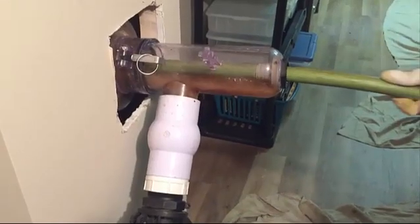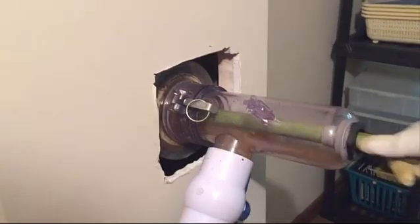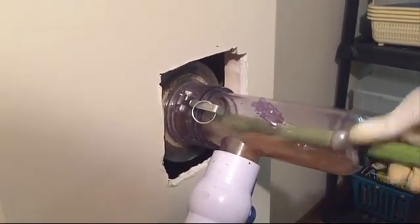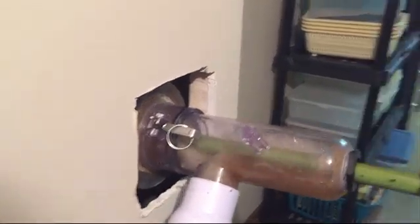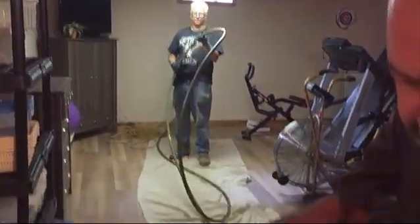We make a couple passes to try to remove all the scale. You can see there's no resistance on the hose — it slides through that grommet with no problem and actually kind of works as a squeegee as we pull the hose out. The hose isn't dripping wet, so we're not getting a mess all over the customer's floor.